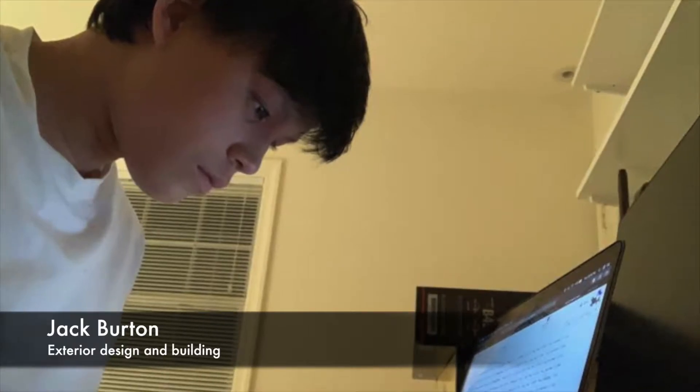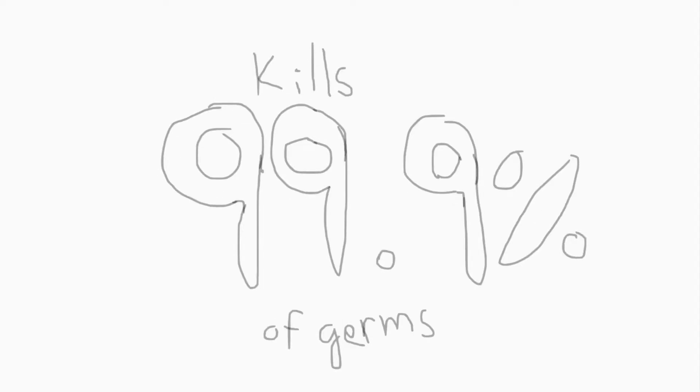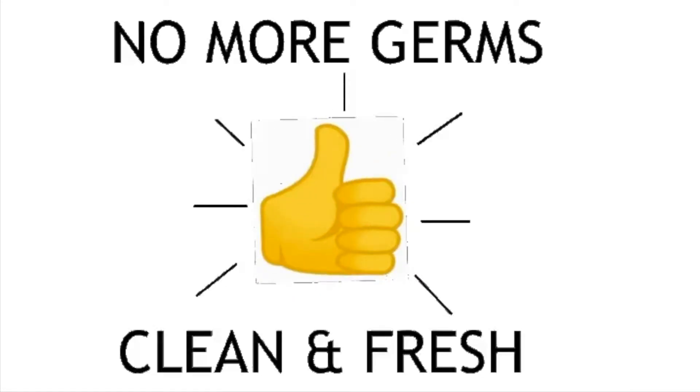It uses UVC light, which is proven to kill 99.9% of all bacteria and germs. The UVC light can also remove odor through the creation of ozone, which reacts and oxidizes with pollutants to form harmless oxygen. By killing germs and removing odor, the space sanitizer leaves clothes disinfected and fresh.